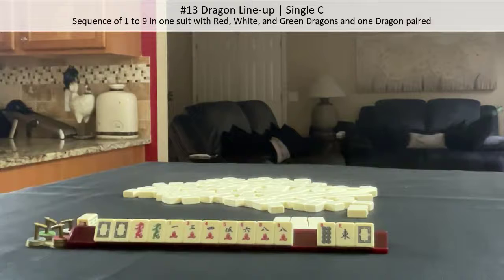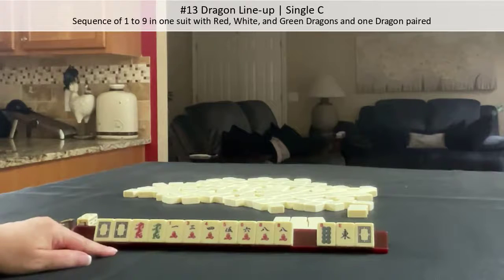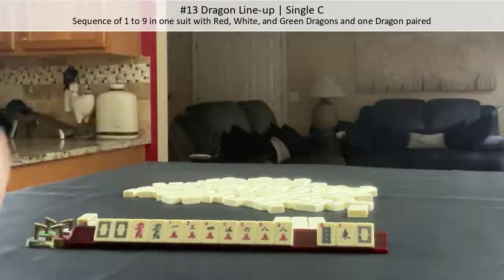That looks pretty good to me. Sequence of one to nine in one suit, one tile paired, two through eight, red, white, and green dragons with one dragon paired. That looks pretty good. Three discards for dragon lineup.